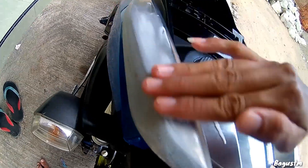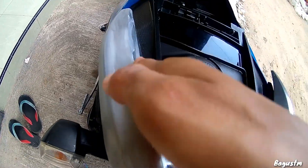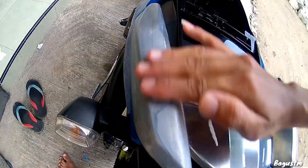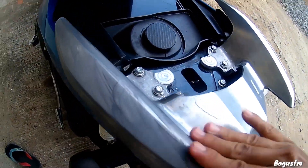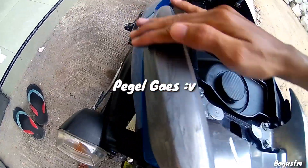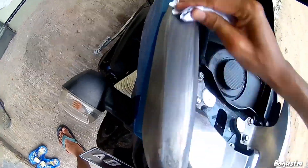Diratakan kayak gini guys, diratakan ke seluruh media yang mau dipoles. Dikosok terus sampai dia berubah jadi agak kehitam-hitaman gitu ya. Setelah warnanya udah agak kehitaman, langsung kita lanjut ke tahap berikutnya.